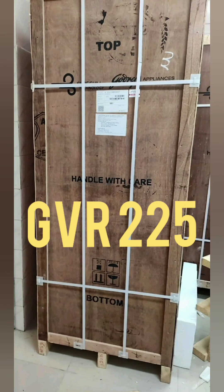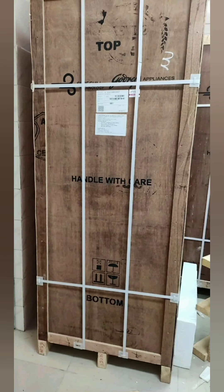You can see this packing. This is wooden packing. This is plywood packing. It has a strap with plastic. This is GBR 2-5.